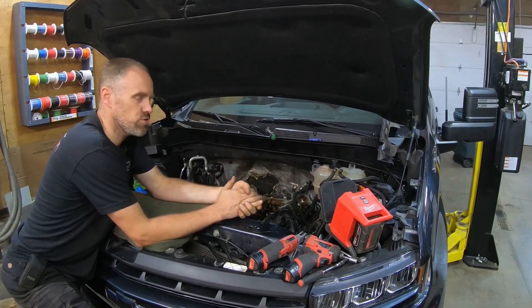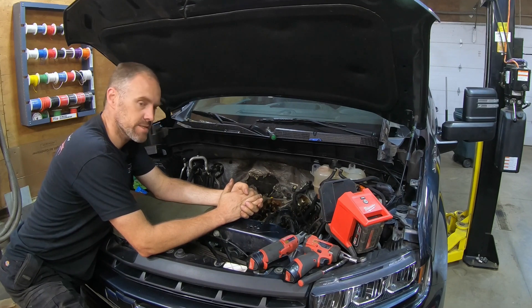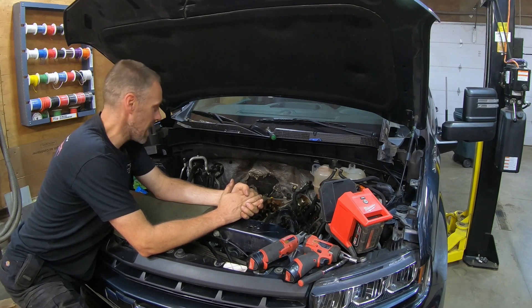Welcome to Crazy Performance Repair. We have a 2021 Chevy Silverado here. It has the 6.2 with DFM.